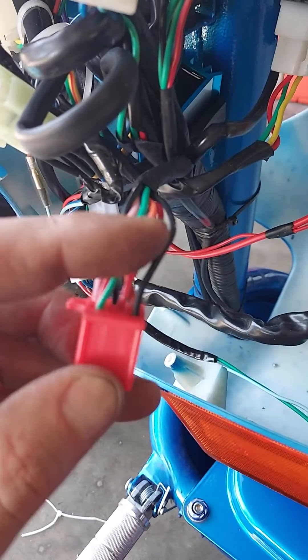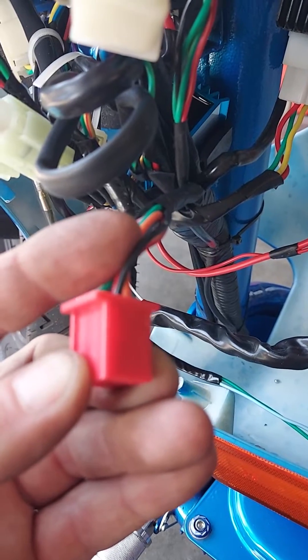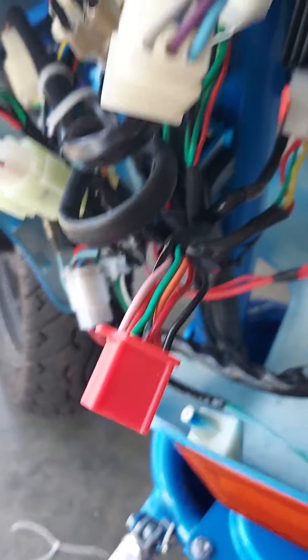I don't know what it is, but it's activated with the ignition. So once your ignition is on, your headlight will be on. That is it.